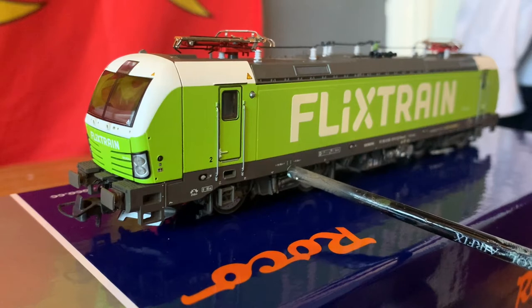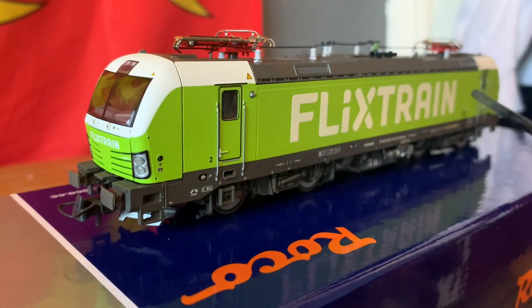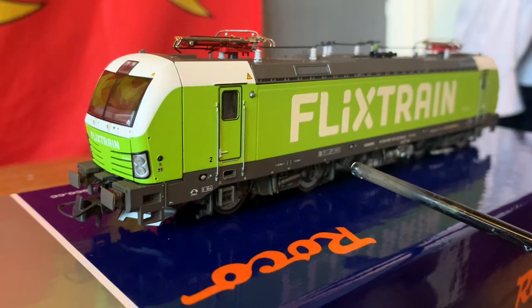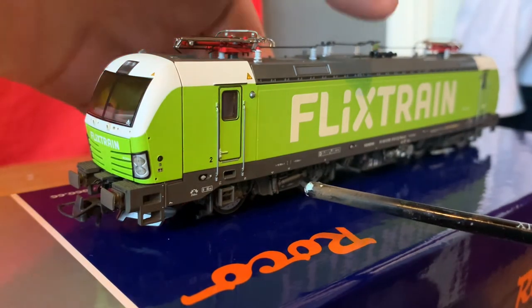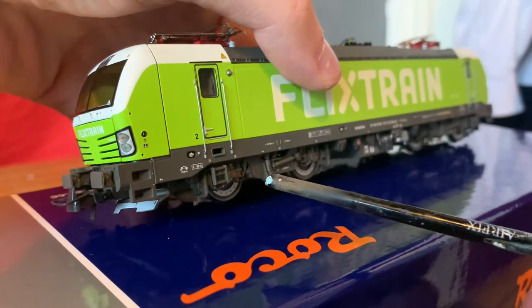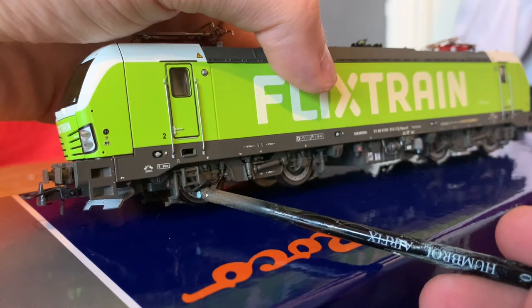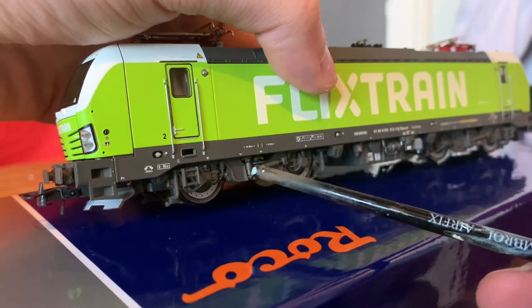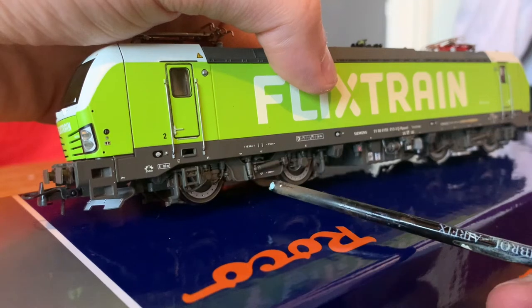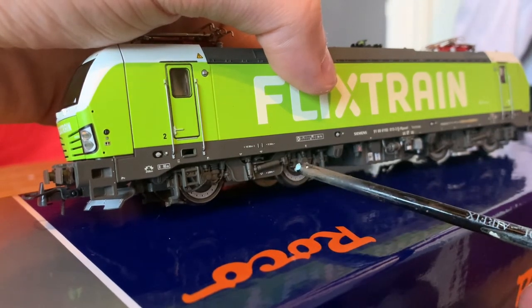There are a load more decals and stickers printed along the bottom, as well as obviously the massive Flixtrain logo. Looking at the bogeys, we've got really detailed bogeys — you can see the disc brakes, there's a lot of piping, some hydraulic-looking springs, and there are even decals on the bogeys with more detail packed around them as well.